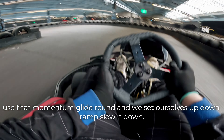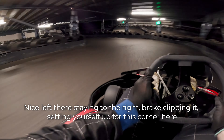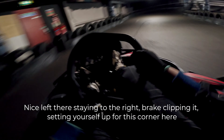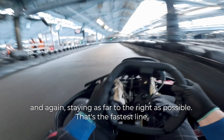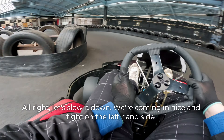Down ramp — slow it down. Nice left there. Staying to the right. Brake. Clipping it. Setting yourself up for this corner here. Staying as far to the right as possible — that's the fastest line. Let's slow it down. We're coming in nice and tight on the left-hand side.